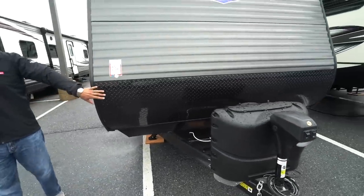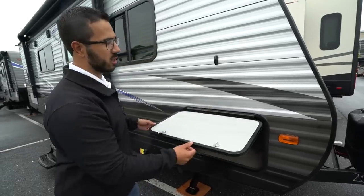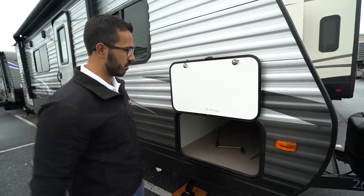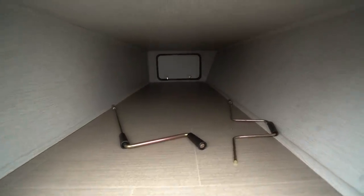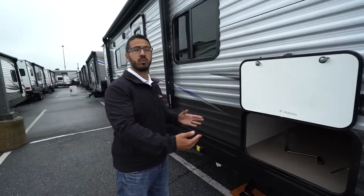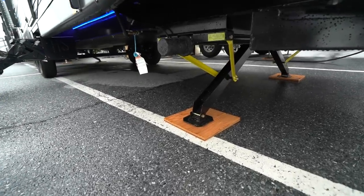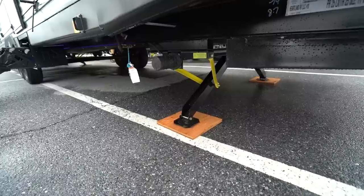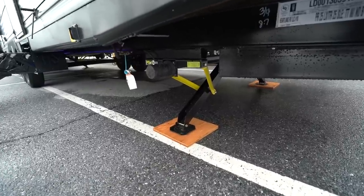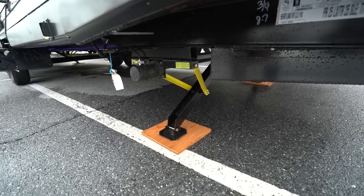Coming up the front here you have diamond plating — this will help protect your front end from rocks and debris thrown up by your tow vehicle. As you make your way around to this side, you'll see that the pass-through storage here has a covered hinge so you don't get rust coming down your door. Inside it is completely finished off with no exposed materials, and it's a good size pass-through with the same size door on the other side. This unit also comes with power stabilizer jacks — there's a control here for the front and one in the back for the rear. Bear in mind this is not auto-level; you want to make sure your coach is level first, but the power jacks make it much quicker and easier.